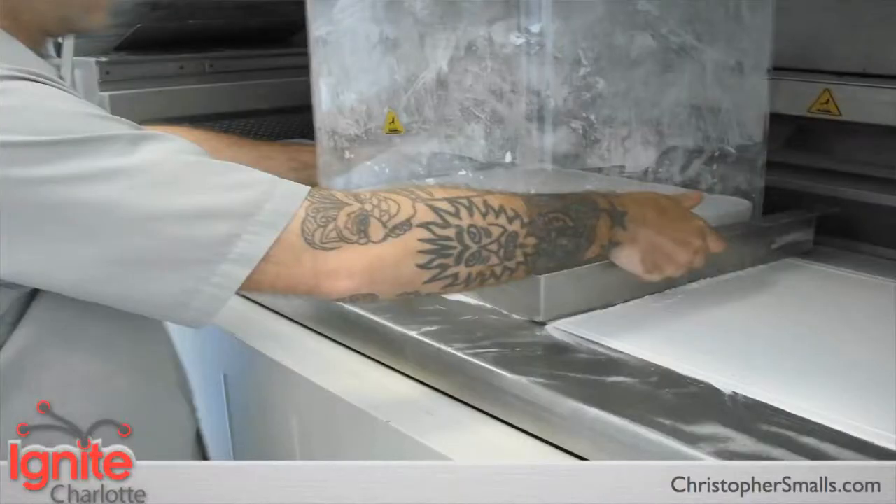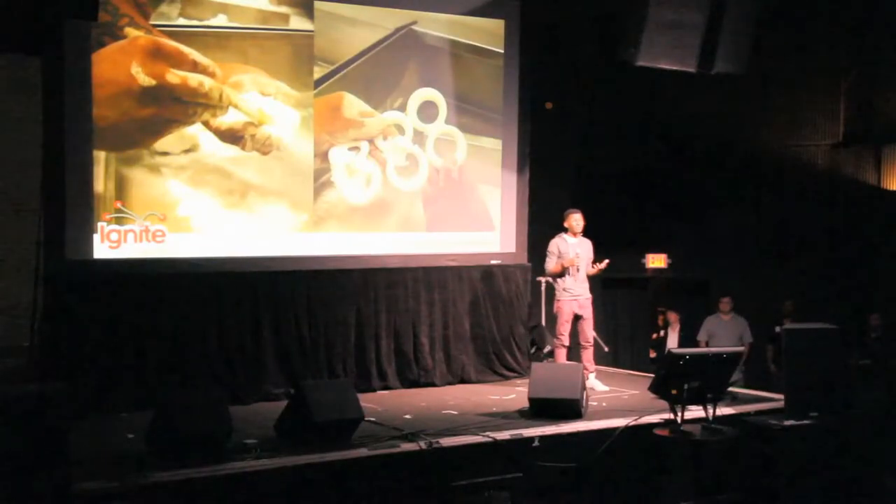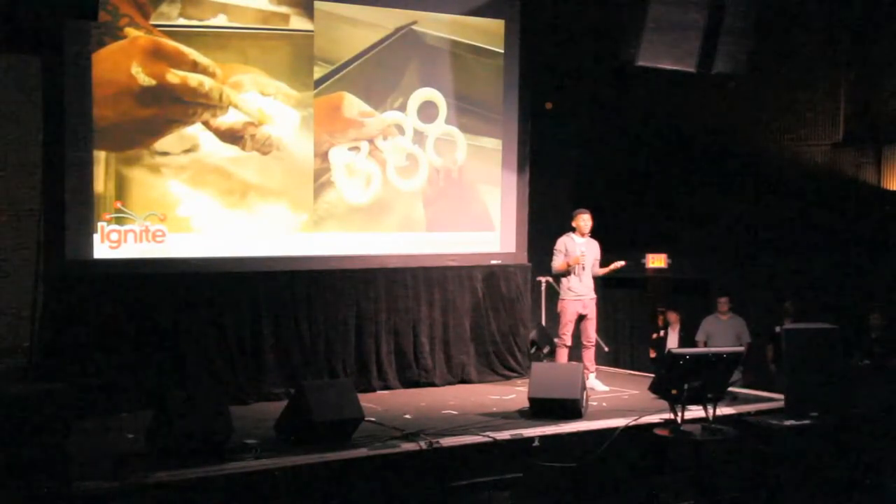After your piece is completed and cooled, it is removed from the machine in a block of unsintered material. This unsintered material serves as the support structure for overhanging objects and fine details. As you can see in this photo, the powder is loose and can be dusted and vacuumed. All the powder removed from this process can be recycled for further projects.